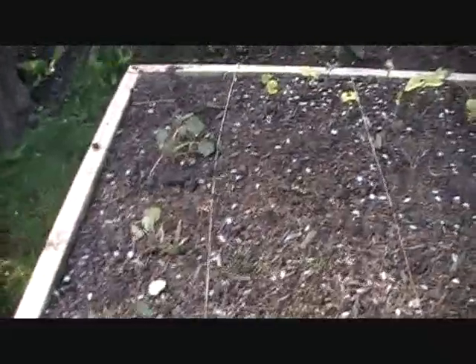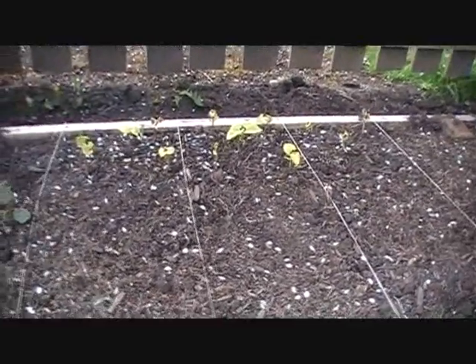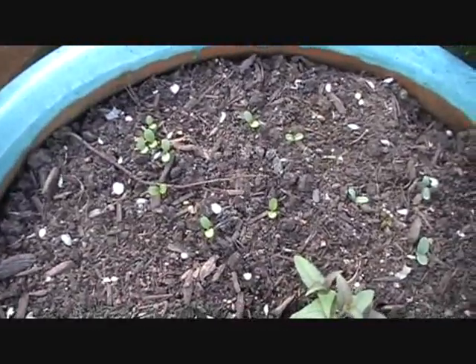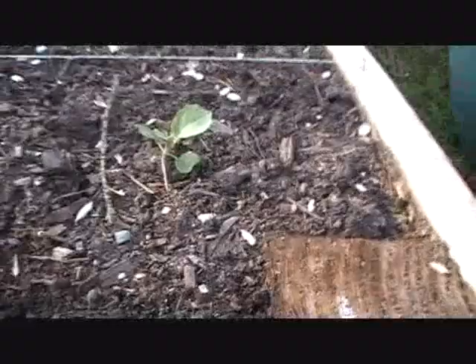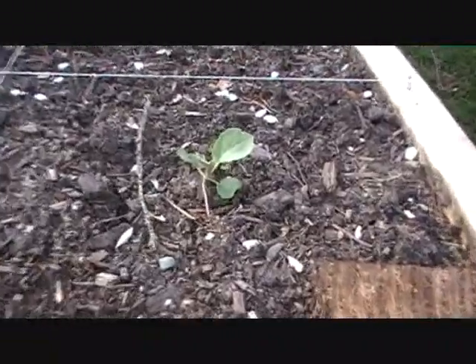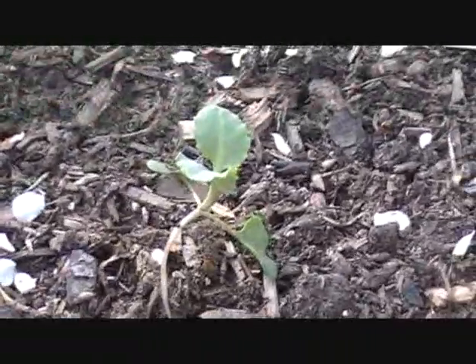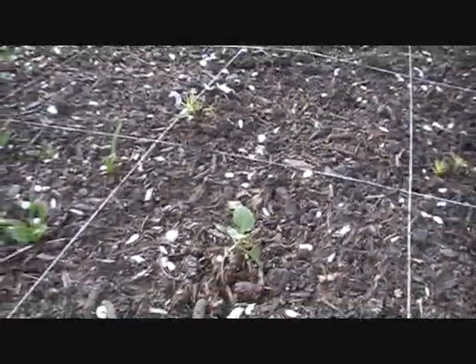Nasturtiums are kind of dying. The beans — some of them have died, some are still hanging on, but I'll probably pull them out and start again. What are these little guys? Borage, bachelor buttons, and some bee bomb. My two little cabbage plants just don't want to die — I thought they were dead but they just keep going, so we'll see how long they can go for.